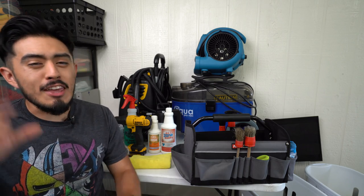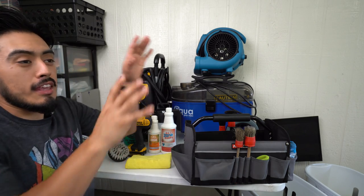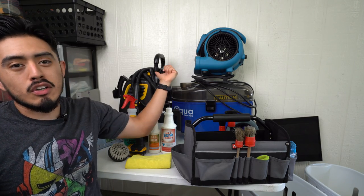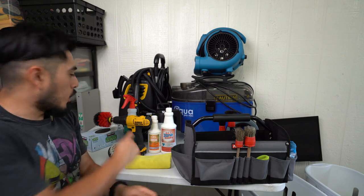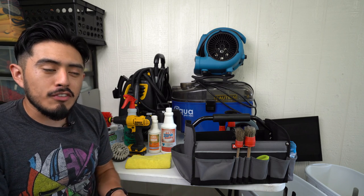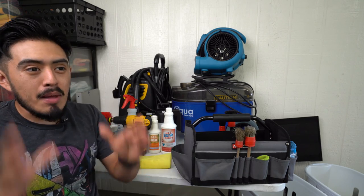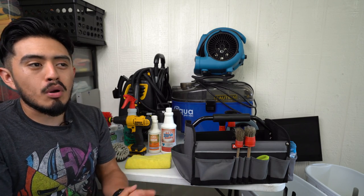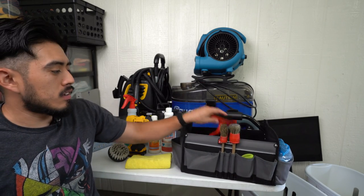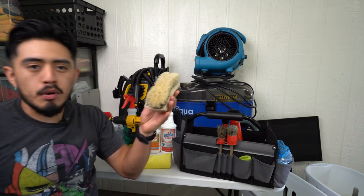Before we get started, if you're looking to start your detailing business and want to make money, do not think you have to purchase exactly what I have — a $400 extractor, a $200 steamer, a $100 drill bit. Don't do that. If you're limited on funds or still figuring out if you want to do this as a business, spend the least amount of money on the most essential tools and just go out there and do something. I literally started off with just a brush, APC, and towels.